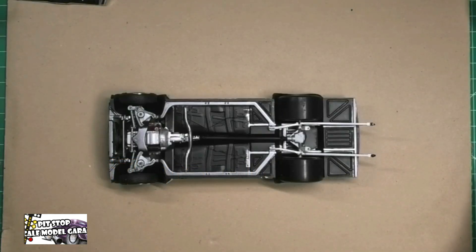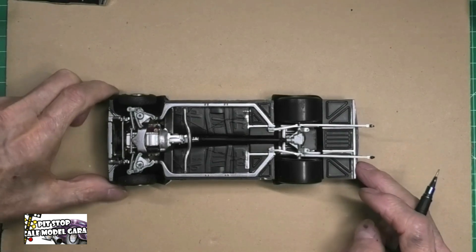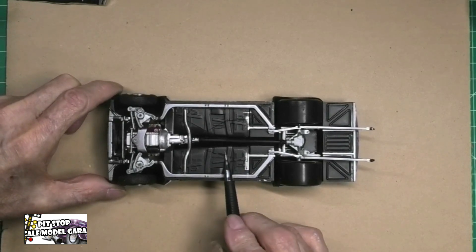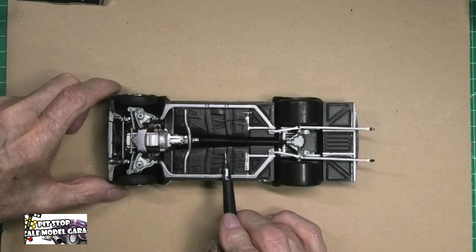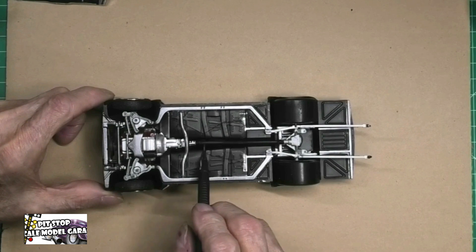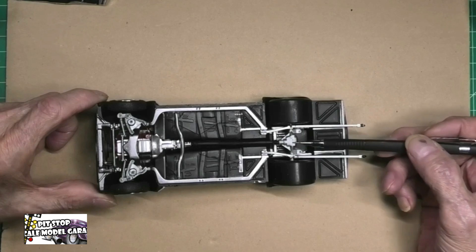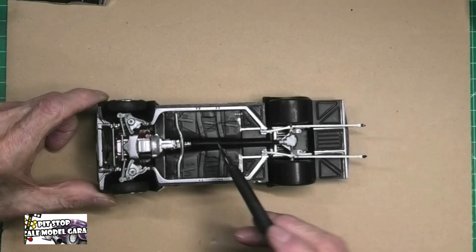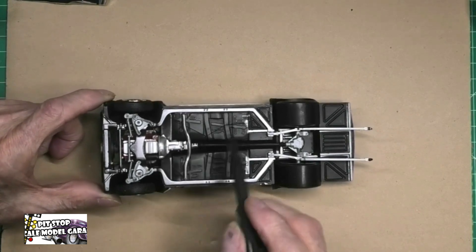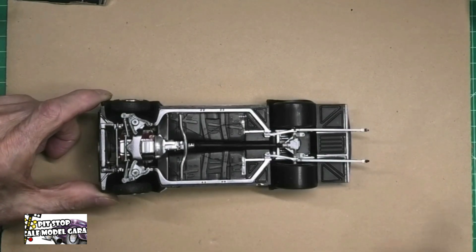Boys and girls, we're going to start off with the bottom of the car, or the chassis. The main floor is done with Tamiya semi-gloss black, Tamiya flat black on the drive shaft, Vallejo natural steel on the differential, aluminum on the transmission and aluminum on the oil pan. The chassis rails are done in gun metal, light gun metal.